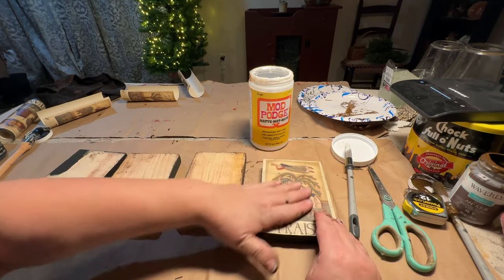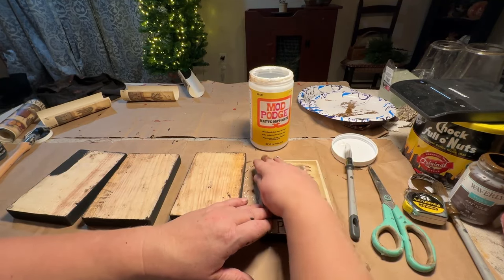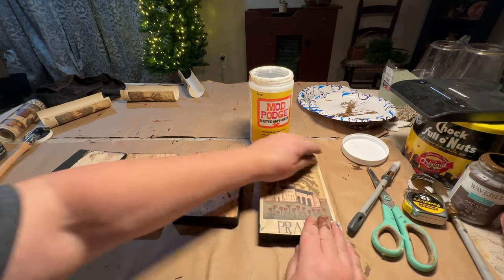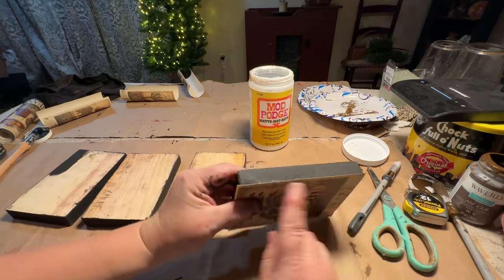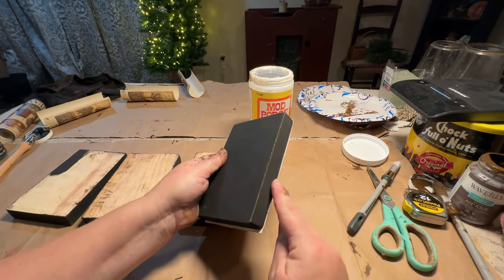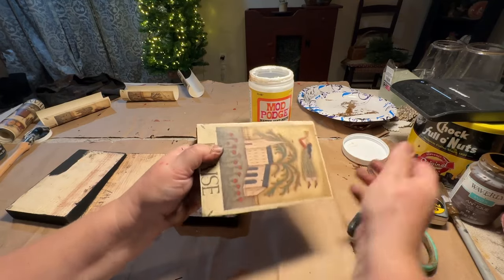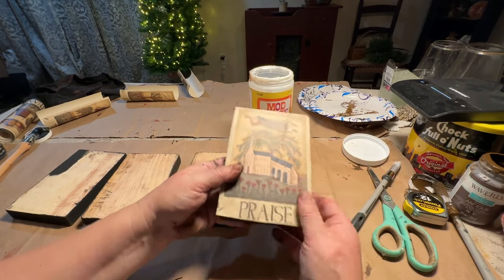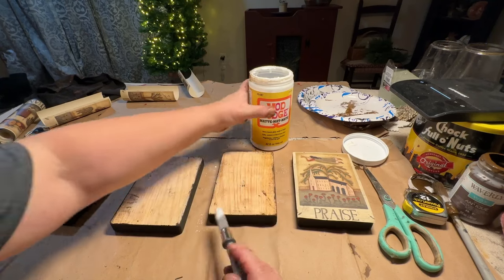Wallpaper border is pretty thick — it's made of vinyl — so usually you can really work with it, really rubbing it and getting it down. And then you're going to see some of my edges are going to need to be cut, but that's fine. We can sand them off or we can use a razor blade.